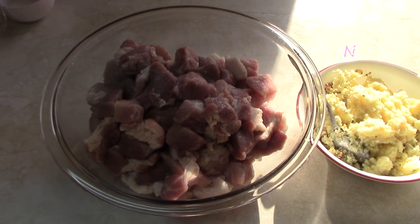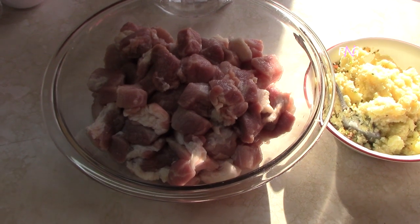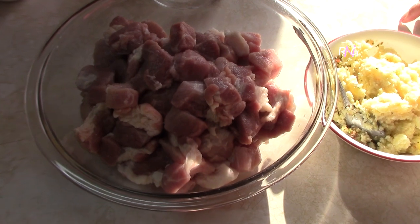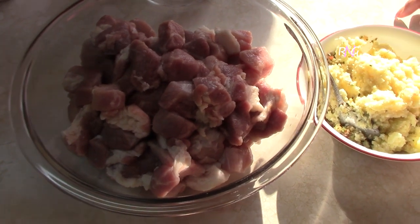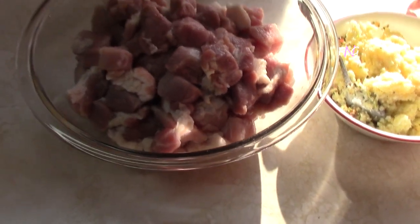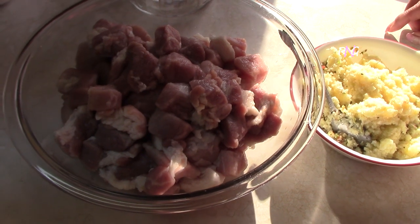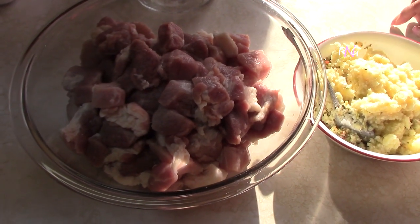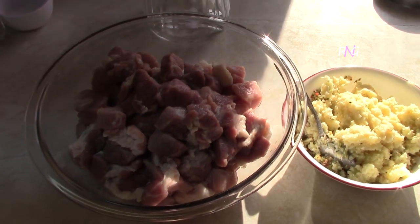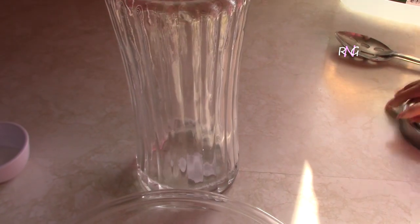We have finished rinsing our pork in the vinegar wash and now we are ready to season this pork. There are different ways you can do this — you can put a little pork in, a little seasoning, then a little more pork and more seasoning, or you can do it all at once: add all the seasonings and mix it up. Just make sure you're not using your hands to touch the pork. We have our jar ready and we're going to marinate the pork in it.